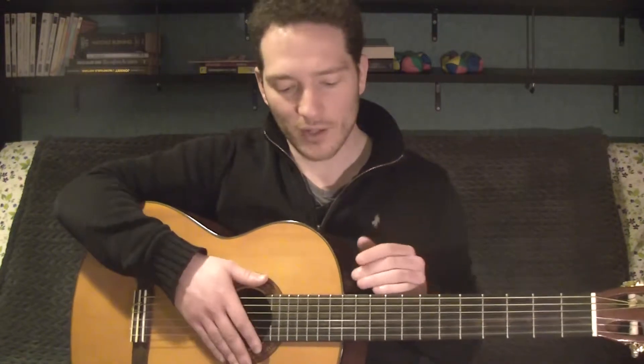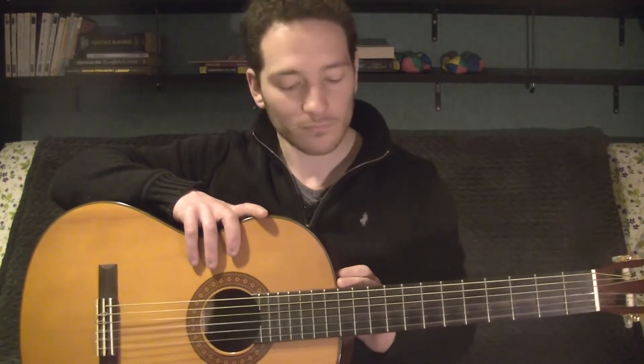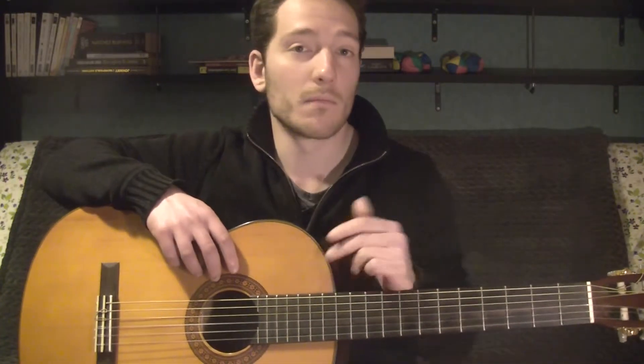Talking about frets, you may have noticed that this guitar is starting at the 12th fret. It's very common for classical guitars. Some of them are starting at the 14th fret, but they're not used quite often.